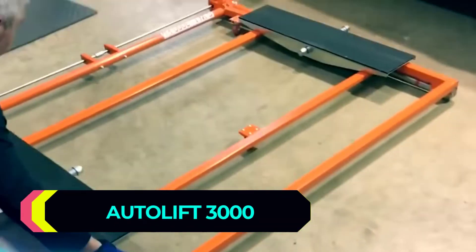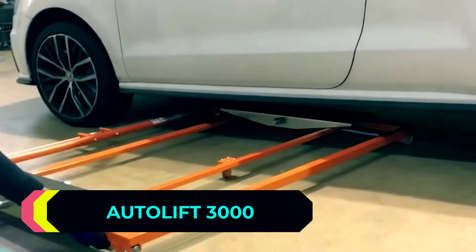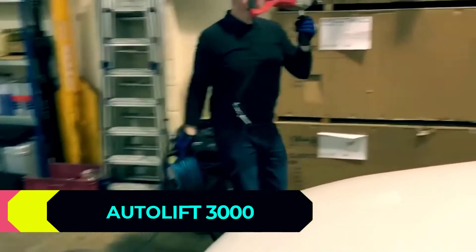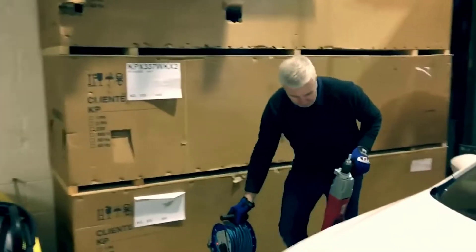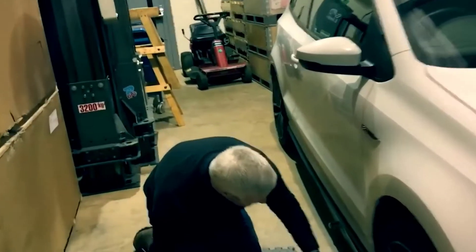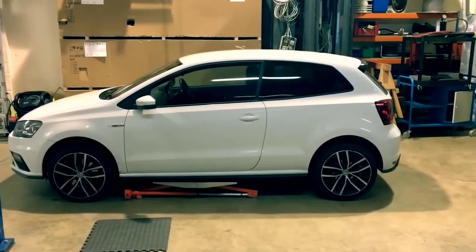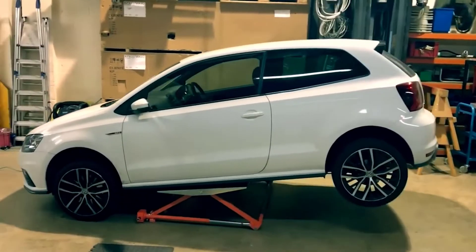Did you know that you can lift your car with an electric drill? All you have to do is hook it up to this lift, and in about 30 seconds your car will be lifted by up to 25 inches. The device allows you to work with cars, pickup trucks, vans and even minivans. The lifting capacity is 6,600 pounds.